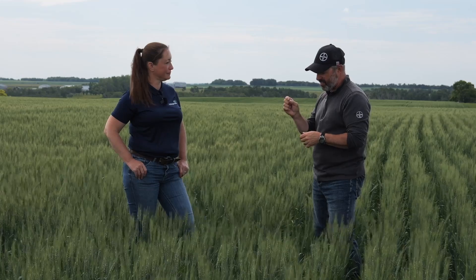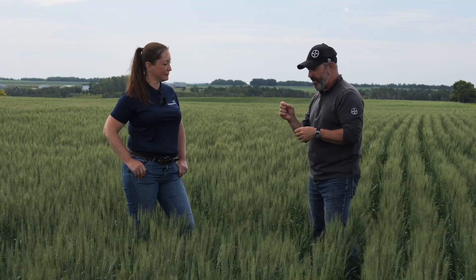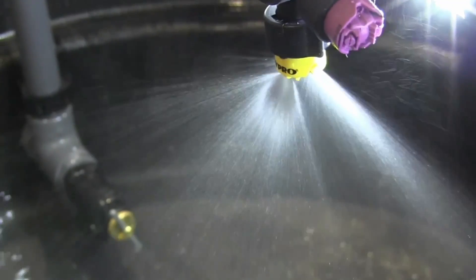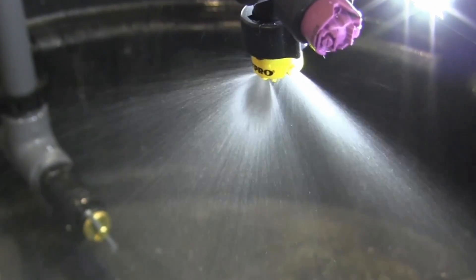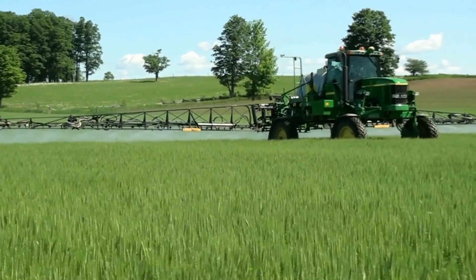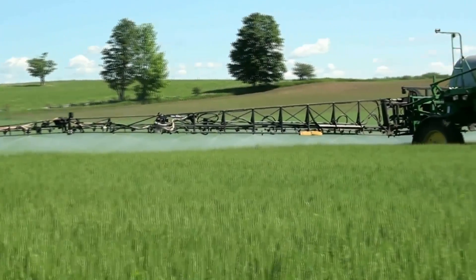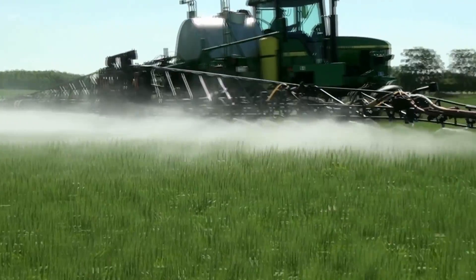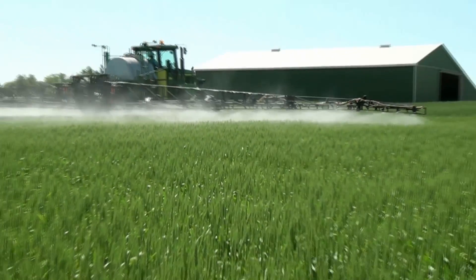Looking at droplet size is also important. I've heard guys say they're ripping across the field with a fog coming out the back thinking it's doing awesome for coverage. But when you get into a fine or even a slightly medium droplet, it's going to be very susceptible to wind. It's not being directed into the crop — the wind is determining where it lands. I really recommend growers get into a heavy medium to coarse droplet size, because then the sprayer can direct it better and it's less susceptible to drift or off-target movement.